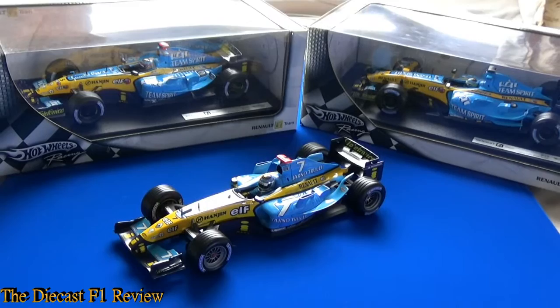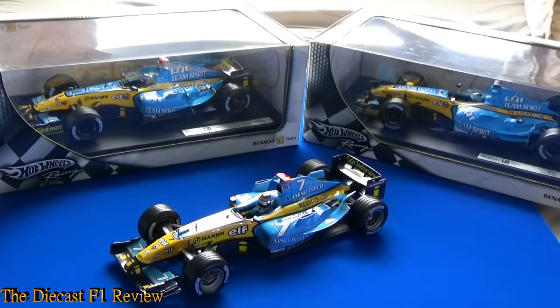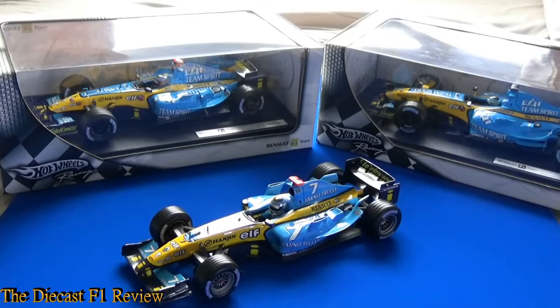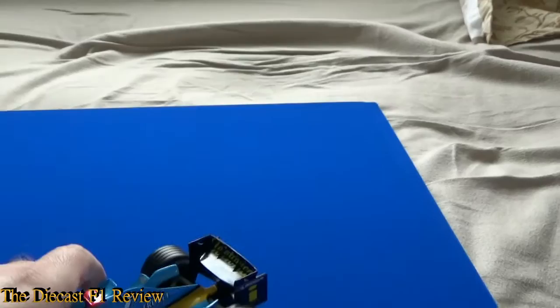Here today we have three Renaults. In the centre we have the Renault R24, to the left we have the R25, and to the right we have the R26. I've been requested to review the R26 and the R25 several times, but I haven't been requested to do the R24. Since the cars are all very similar and are all evolutions of each other, I thought I'd do all three of them in order, starting with the R24.